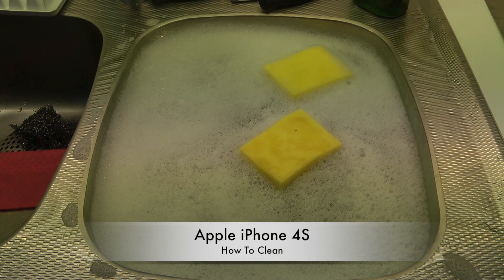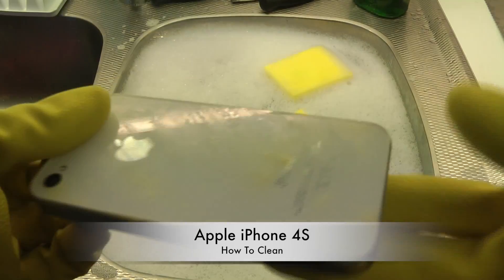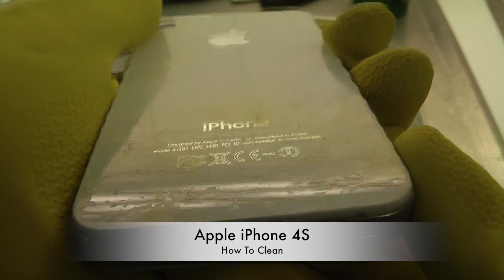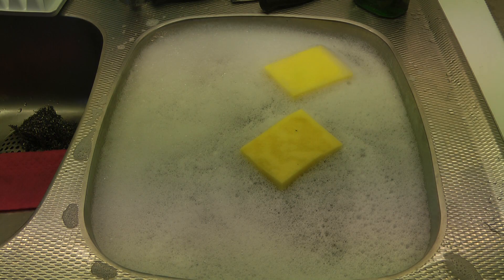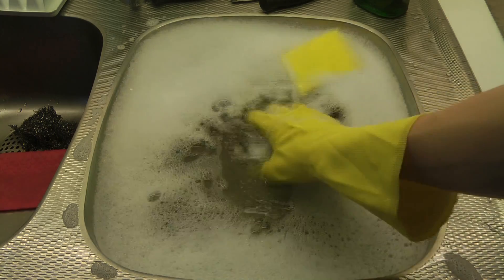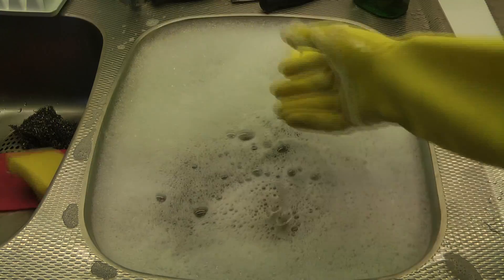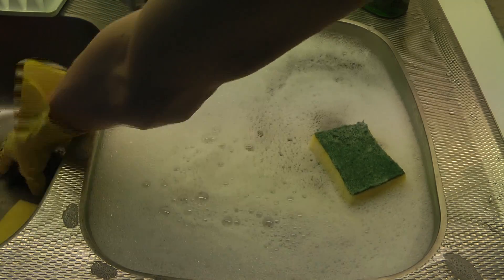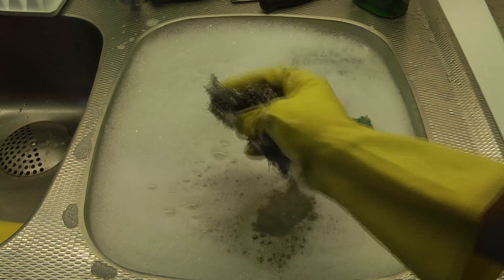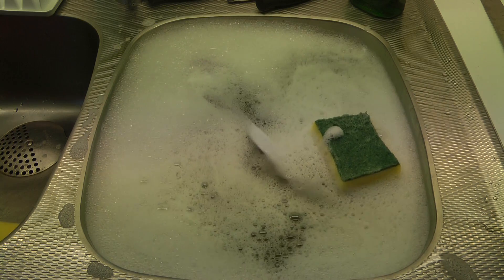Hey guys, so today we're going to go ahead and clean off my Apple iPhone 4S. It's a little bit dirty since I made that egg thing, so I'm going to show you how we can clean it. We have some water over here, and we need one of these — this is what you need. One of these could be good as well to get off some very very dirty things, and maybe one of these, I'm not really sure, but we will see.